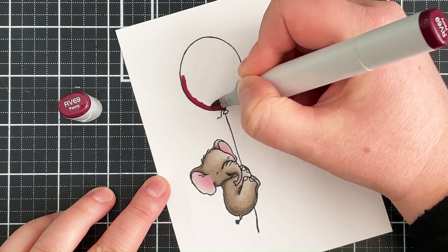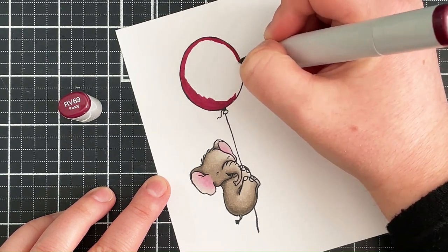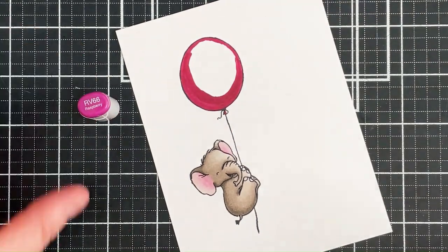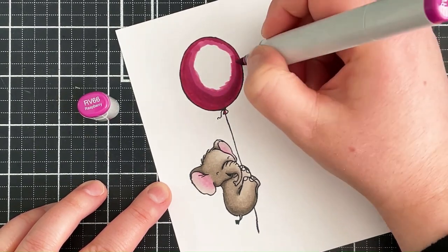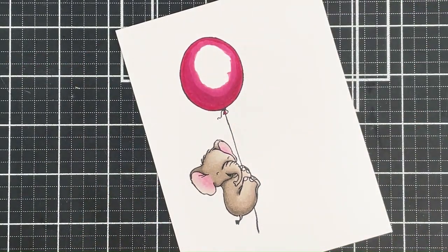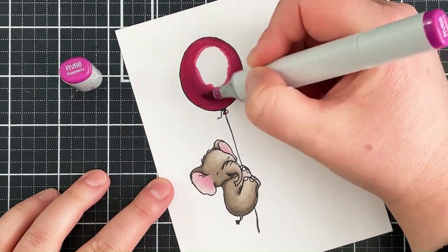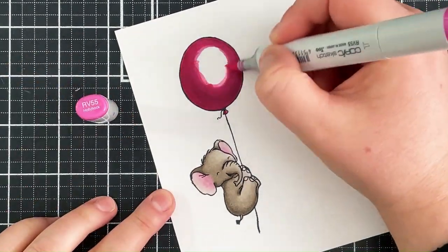For the balloon I'm using more vibrant and darker pinks. I'm starting off with RV69 and going around all the outside edges, adding more darkness towards the bottom left hand side. I did go slightly over the line on the top right which I'll sort out later. I'm then blending out with the RV66, but I found it a little hard to blend those two together, so I'm going in with RV19 which is slightly brighter but a little darker, then back in with the RV66.